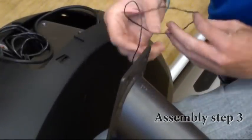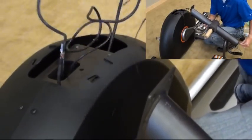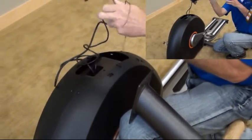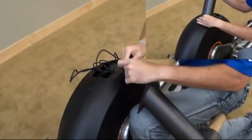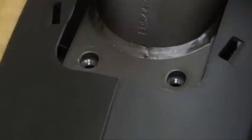Assembly Step 3. Open hardware for Step 3. Carefully pull the console cable through the console mast using the twist tie located inside the console mast. Attach the console mast to the main frame using four flat washers M and four bolts L.